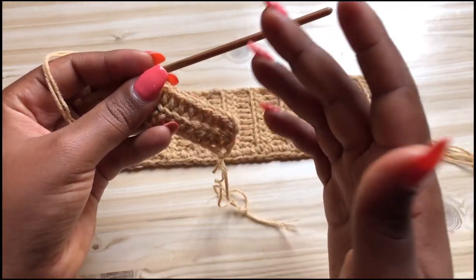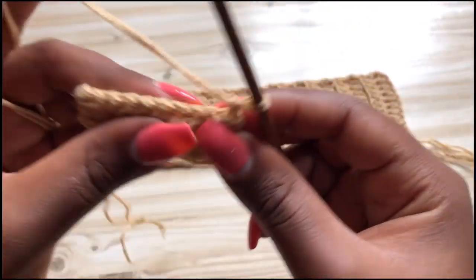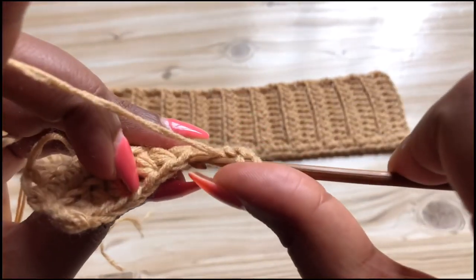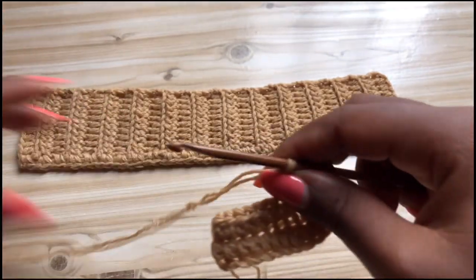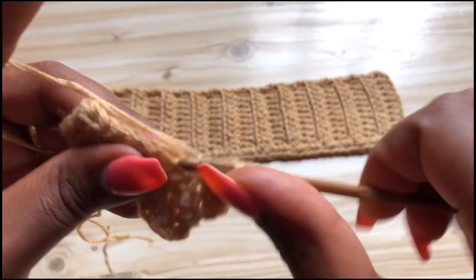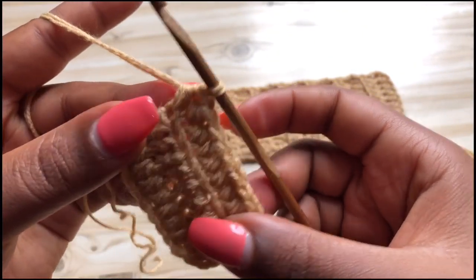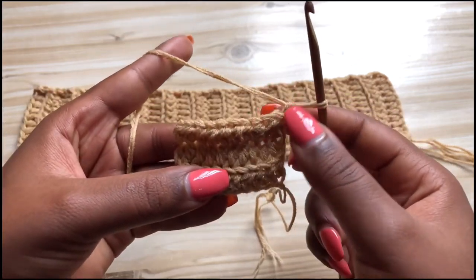Place your half double crochet there, and at the end of row two you should end with 10 stitches — it's going to be 10 stitches for all the rows. Chain two, turn your work, yarn over, into the back loop make a half double crochet, then a half double crochet into each next back loop until you get to the end. For the last stitch, go through both loops.